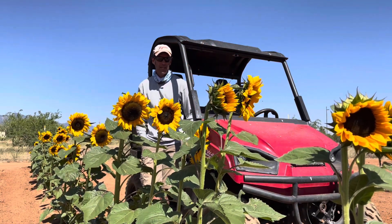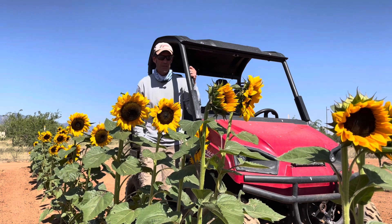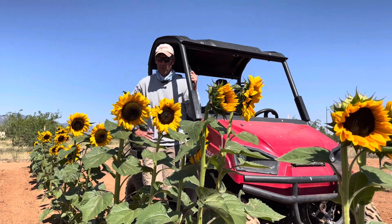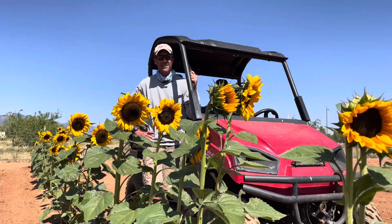Hi-dee-ho, friends of the farm. Today's video is on sunflowers, and we've got a ton of sunflowers that are blooming. So we've got a lot of orders, we've got to prep, and we've got a little bit of work to do this morning. Let's get going.